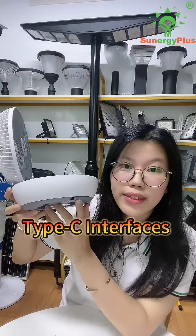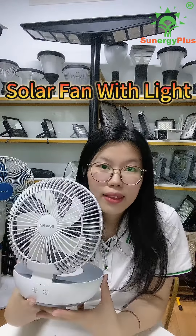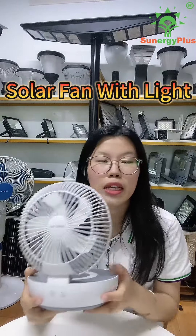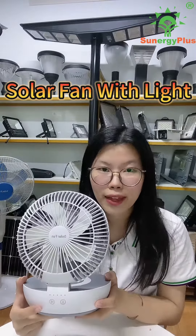Here is the Type-C input port. This solar cooling fan with a table light function is very suitable to use as a table fan, and it can make you feel cooler in summer. If you want to buy it, please contact us.